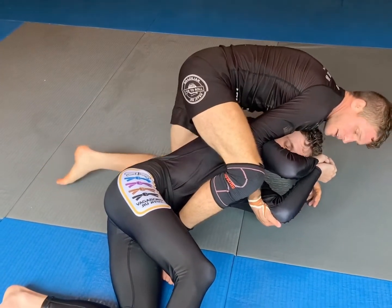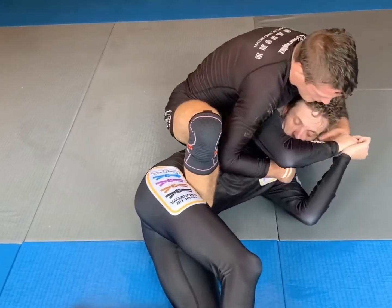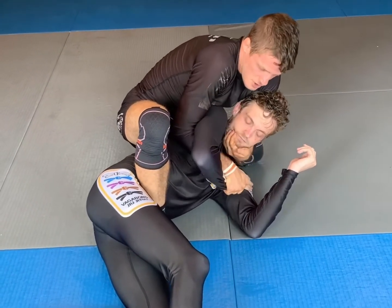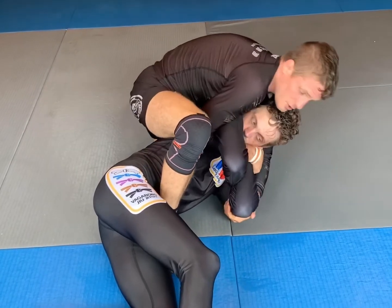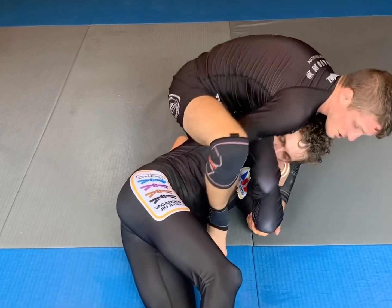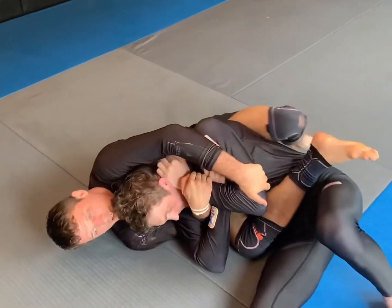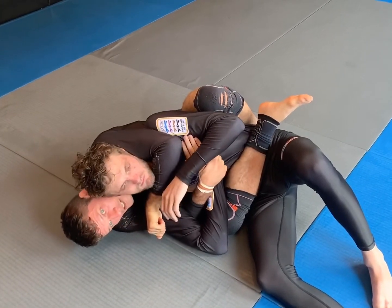A lot of things can happen from here. My knee's going to slide high, I can go two-on-one, I can take a kimura, wrist ride, chin strap — honestly it doesn't matter sometimes, I literally just collect what I can. But don't fall back this way; I want you to collect, back heel, and open this way, and I use my quad to finish the back take — preferably chin on the same side as the mat.